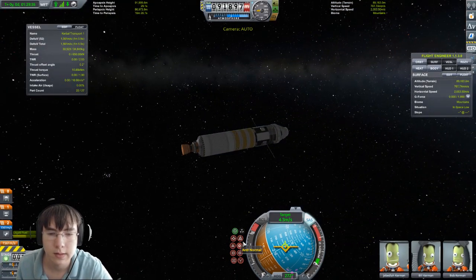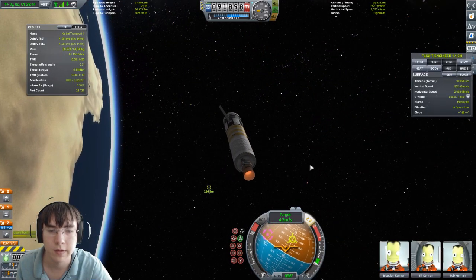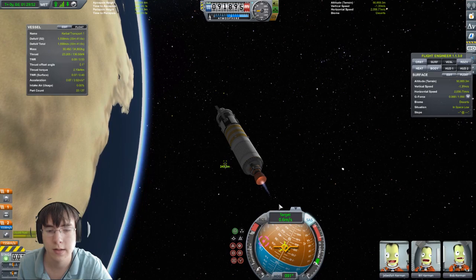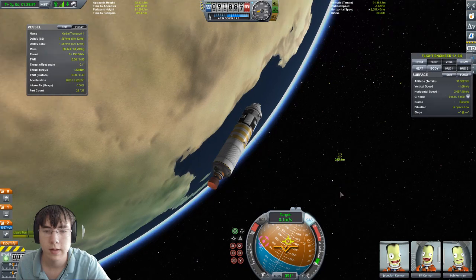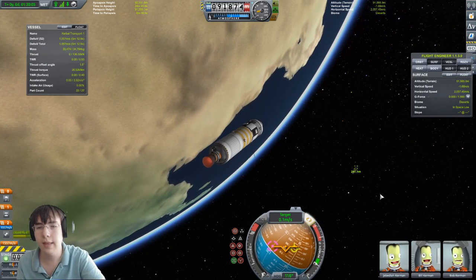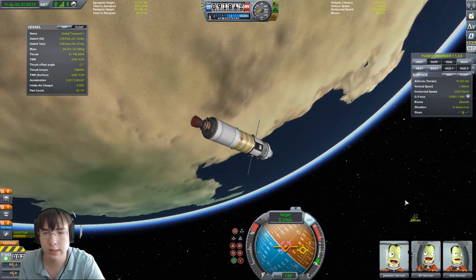We need to make sure we're pointing retrograde. We actually messed up a little bit. Let's turn down the throttle because we don't want to fly away. Turning the throttle down a whole lot — now we're essentially not moving. Now we're pointing towards the target. We have these target and anti-target markers. We can press Target on the navball. You can select targeting in the space screen when you select where you want to fly to.